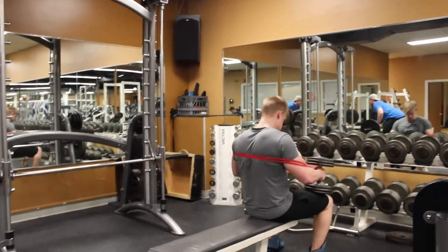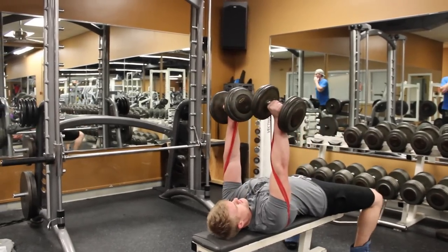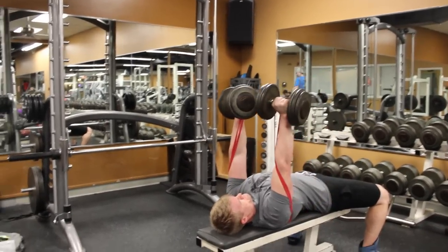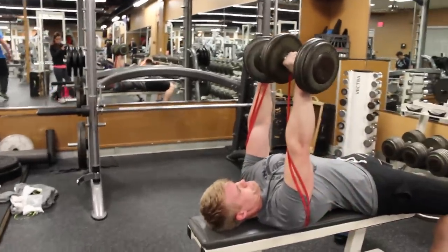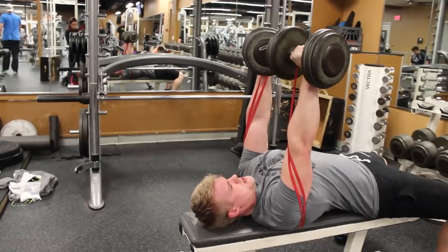Especially for beginners, or if you just lose that mind-muscle connection sometimes, this really helps. It puts that extra pump into the muscle and helps you squeeze a little bit better. The first exercise is a flat dumbbell press.